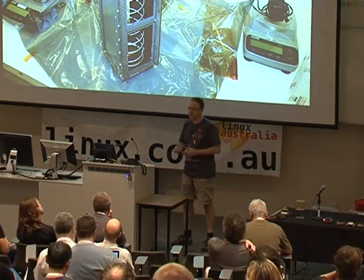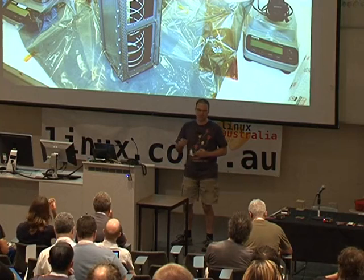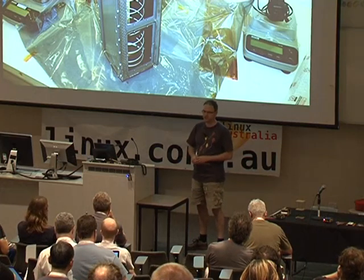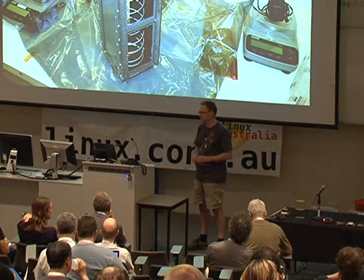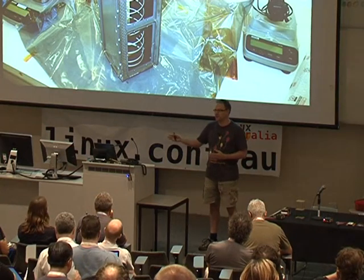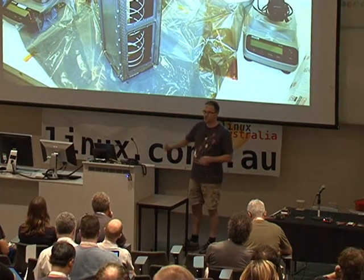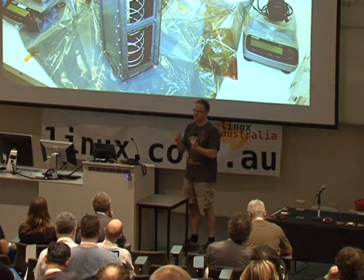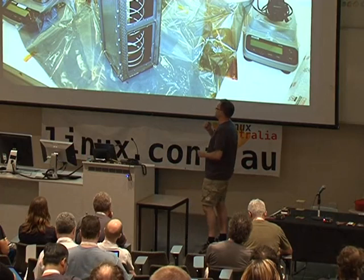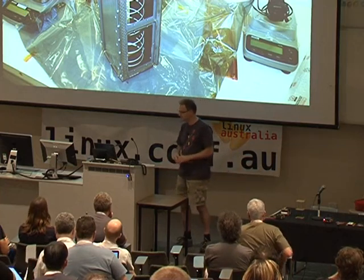Because P-pods are standardised, they can hold multiple satellites and go up as a secondary payload on a launch for a commercial mission. Multiple P-pods can be mounted in the launch vehicle, and the CubeSats can be deployed at some point. A solenoid opens a door, the spring pushes the CubeSats out, and little separation springs in the chassis separate them from each other. It's a very low-cost way of getting something small into orbit.